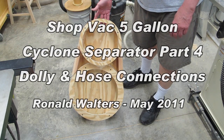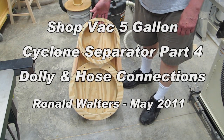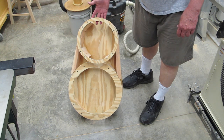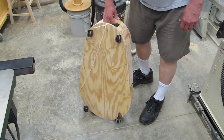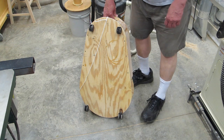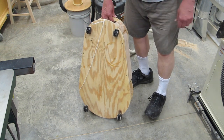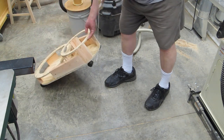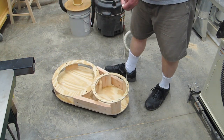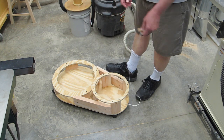This is a dolly that I built using construction grade plywood. It'll hold the vacuum cleaner and the cyclone. I was able to reuse the wheels off of the vacuum cleaner. I put a pull cord on it so it's easier to move it around.